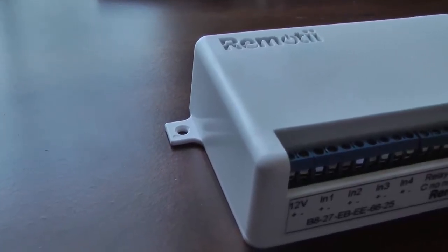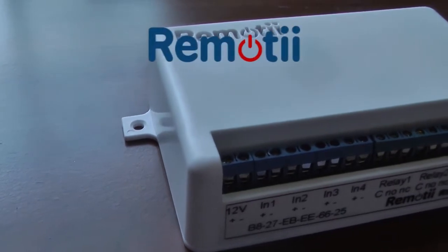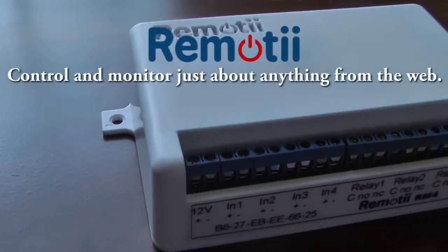There are millions of people who own devices developed without internet connectivity. Remoti is designed to provide connectivity to the devices you already have.